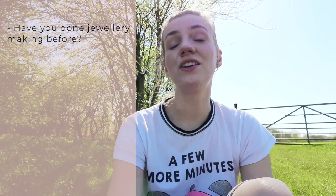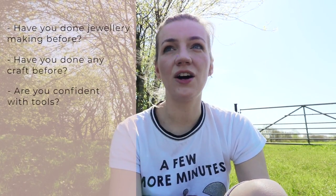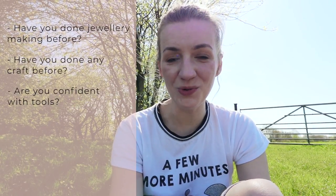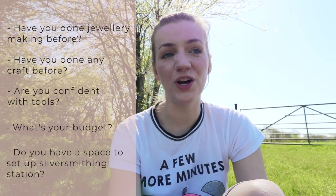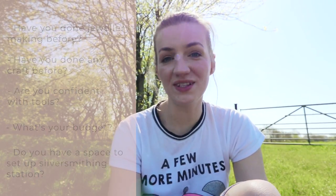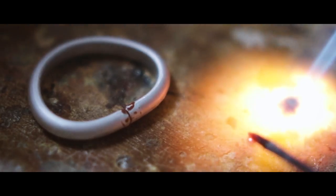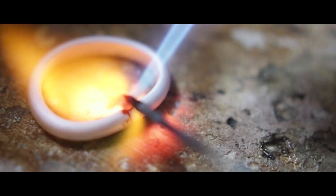There are a few things to consider: Have you done any jewelry making before? Have you done any craft before? How confident are you with tools? What's your budget, and do you have a proper space where you could set up and create jewelry and do silversmithing? Because you need to realize that silversmithing means working with fire, with open flame, with hot metal that you are at times melting — so that's really important to consider.